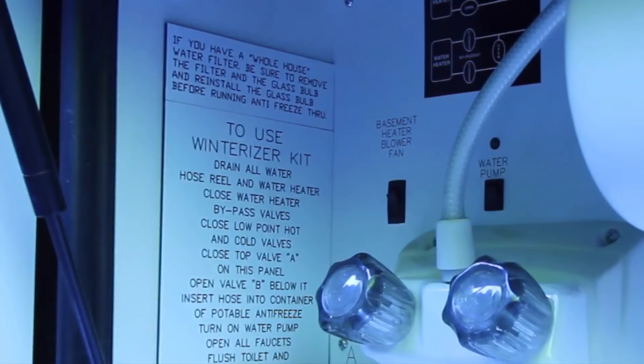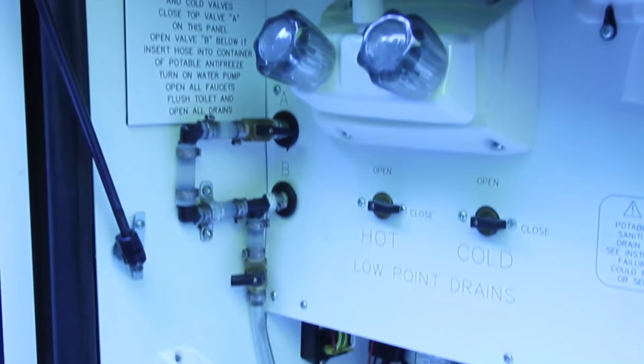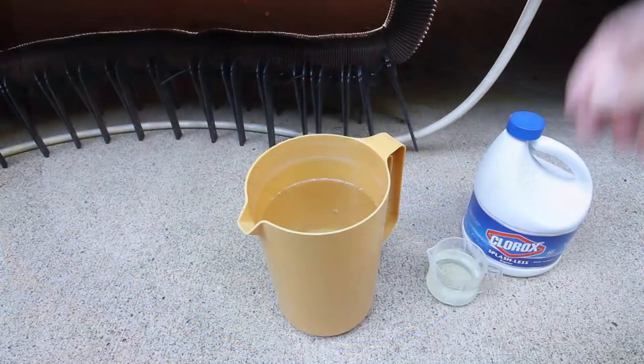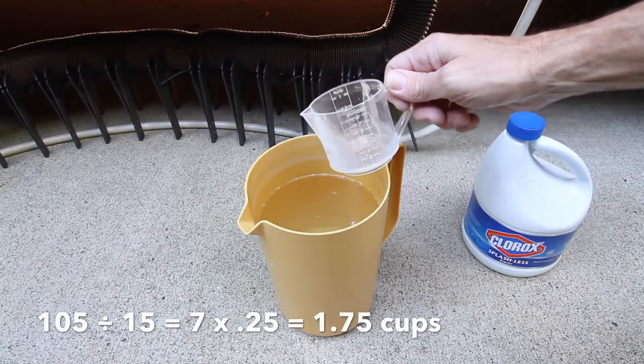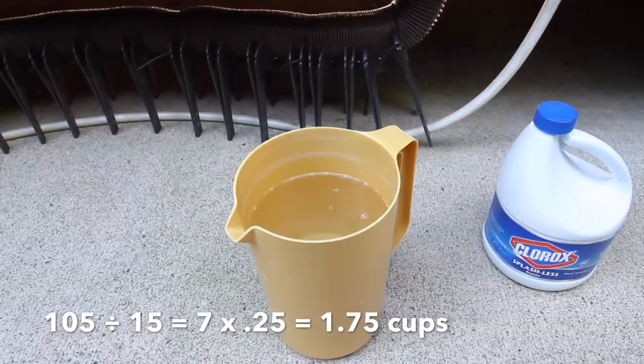The easiest way to add bleach into the system is with a winterizing kit, which can also be used to add antifreeze in the winter or vinegar when you're flushing the water heater. Start by filling your pitcher about three quarters full of water, then carefully adding one quarter cup of bleach for every 15 gallons of tank capacity. We have a 105 gallon freshwater tank, so we'll be using one and three quarter cups of bleach.